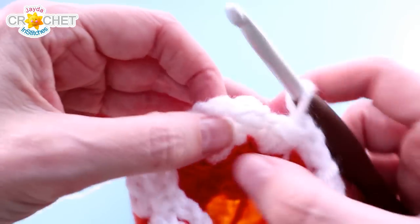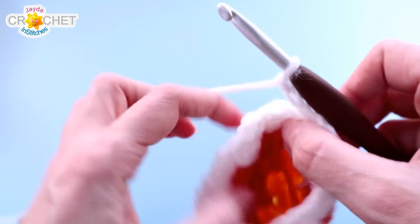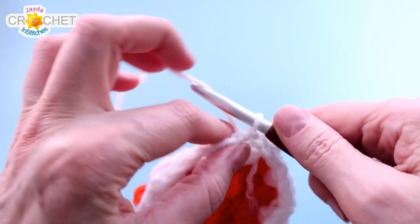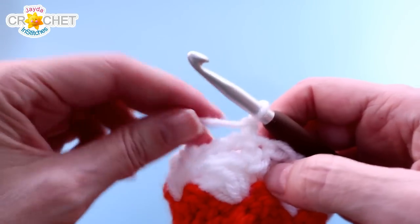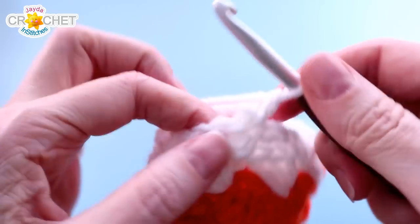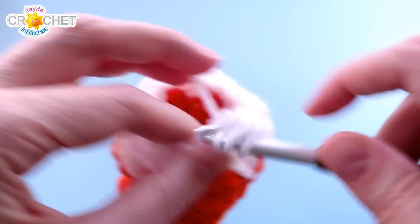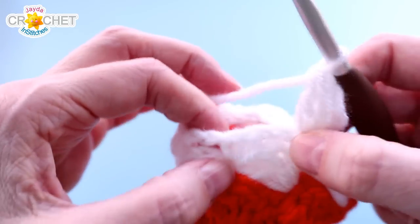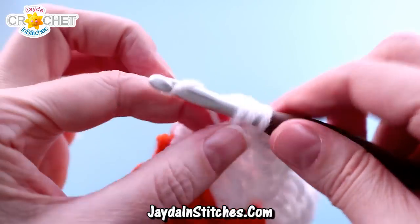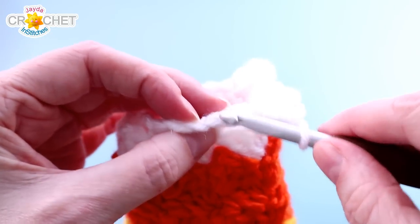Once you've worked single crochet, chain two, skip two, single crochet all the way around, you'll see a nice big eyelet row happening. Chain your last two, skip your last two stitches, find the single crochet you began the row with, and join with a slip stitch. We have one more row of the falling leaf stitch: chain one, turn — if you're changing colors, fasten off, join your new color with a slip stitch in the same place. Single crochet and two double crochet into that same stitch, going into the falling leaves again. Skip the chain two space, find the next single crochet, and work a little leaf — single crochet and two double crochet. Work a little leaf into every single crochet all the way around, skipping the chain two spaces. You'll still have eight little leaves at the end.